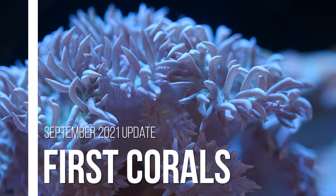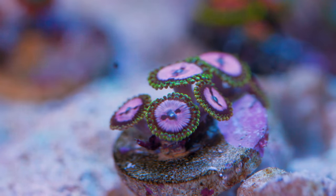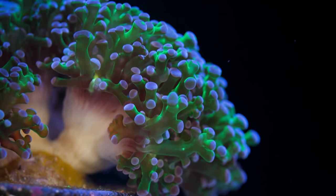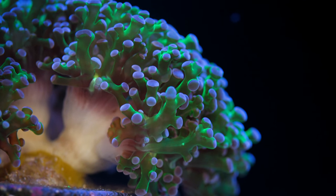I bet everyone here is really invested in the current coral situation, so I'm going to start with that first to get it out of the way, as long as you promise not to click away from the video after I'm finished with this and you watch the rest of it. Currently, I have just a few corals in my tank.